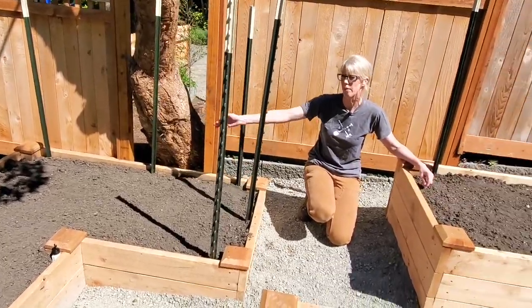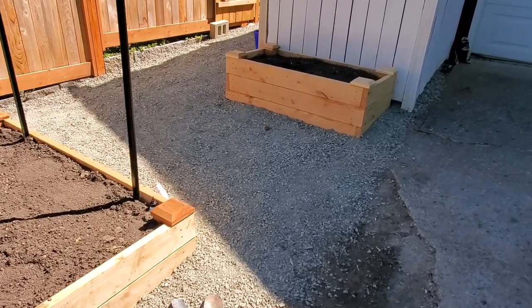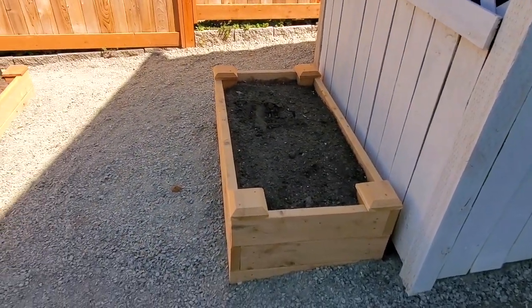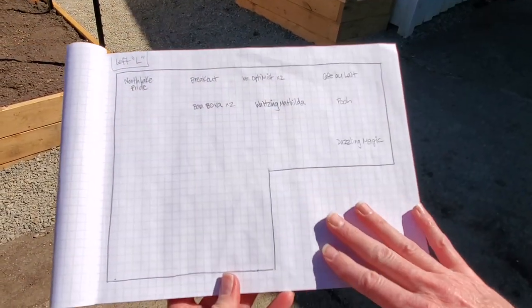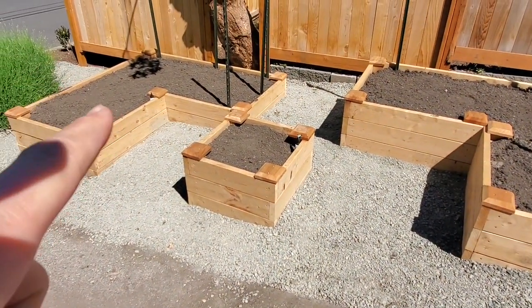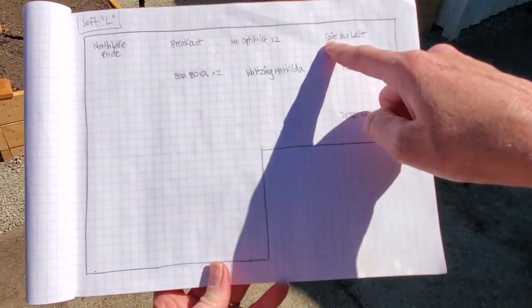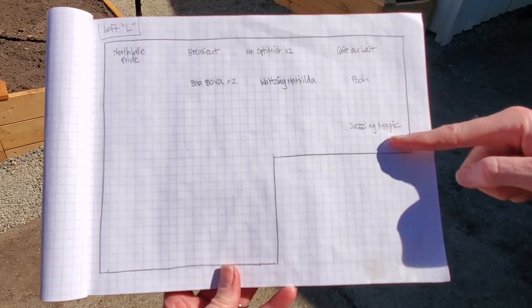We have three dahlias going in the flower bed up here. This is a beautiful little bed right out of the way — it's not plumbed in for the irrigation system, but we'll just hand water it. Here's our map for the left L bed. All the taller dahlias are along the back. We have five tubers we're going to cram in there, and then two more that are also fairly tall: Poo and Dazzling Magic.